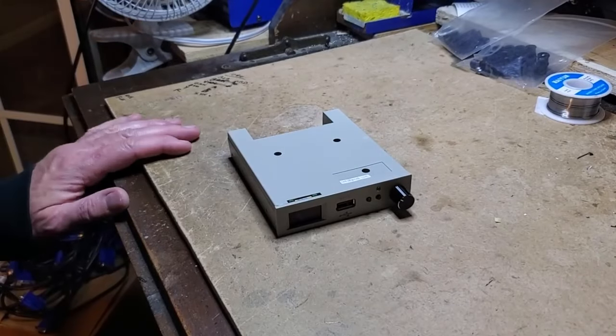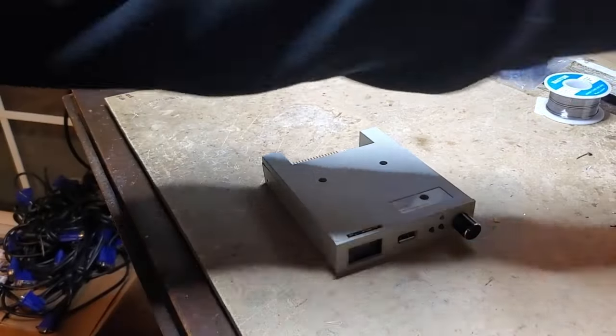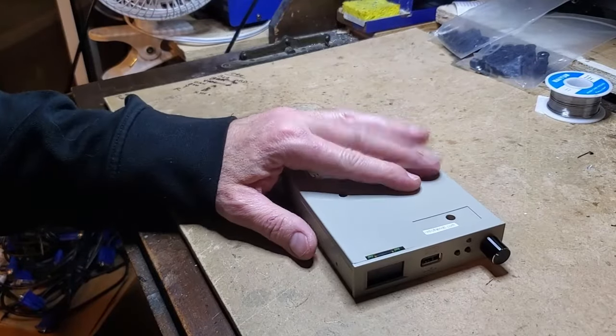Hello friends. I just thought I'd do a quick video about this GoTek. This is a brand new GoTek from the GoTek factory and I sell them on eBay. There's a link in the description if you're interested.